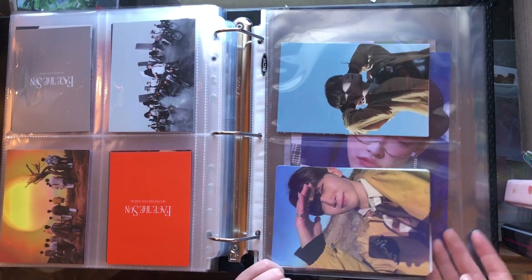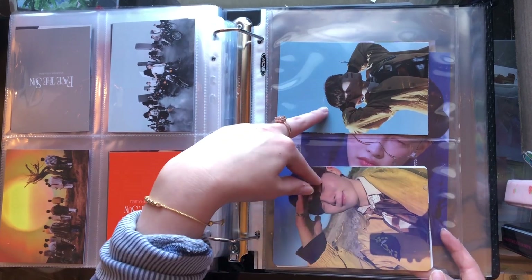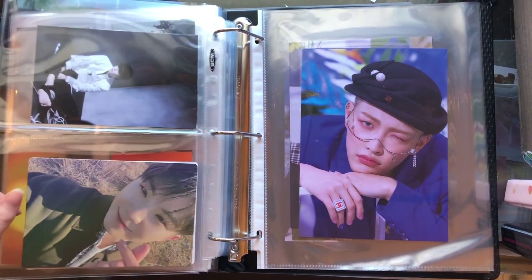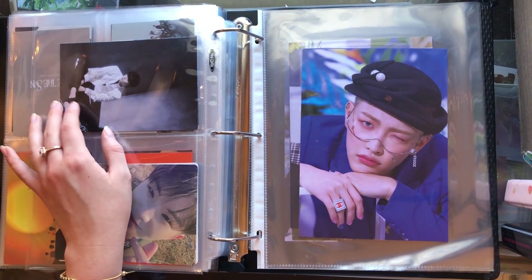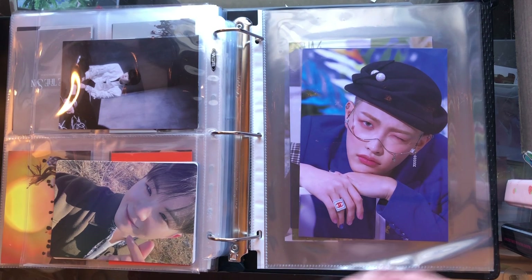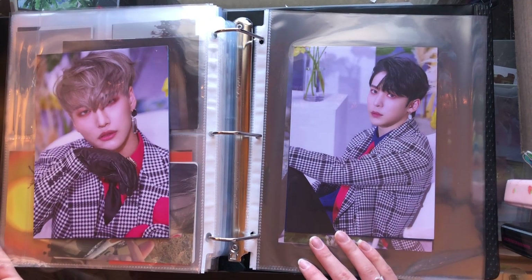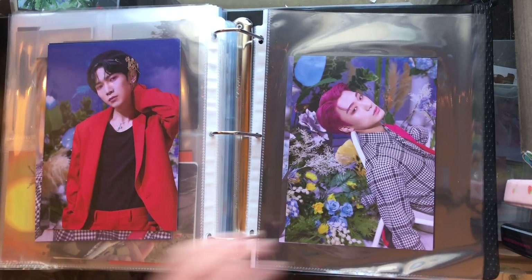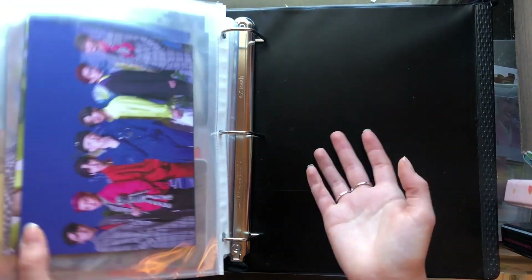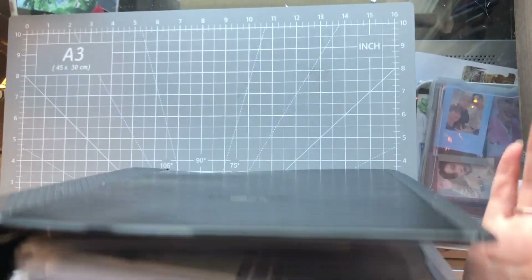I've got two little Seungkwan cards — this is his standee from Yes24, and one of his same-outfit postcards. Then on the back I just have Woozi's same version standee. And S.Coups has one of his shadow version postcards, because I think it's super cute. And then I have just some ATEEZ posters from Zero Fever Part 2. I have an OT7 set of that and the group card, because I bought an album for like $10 just to make a collage out of it, and it came with those.